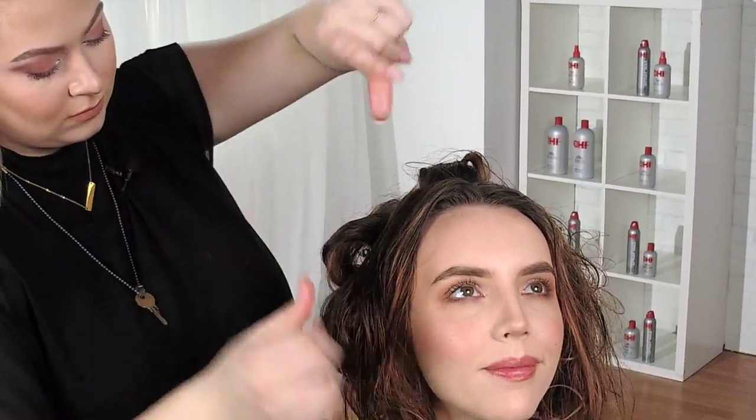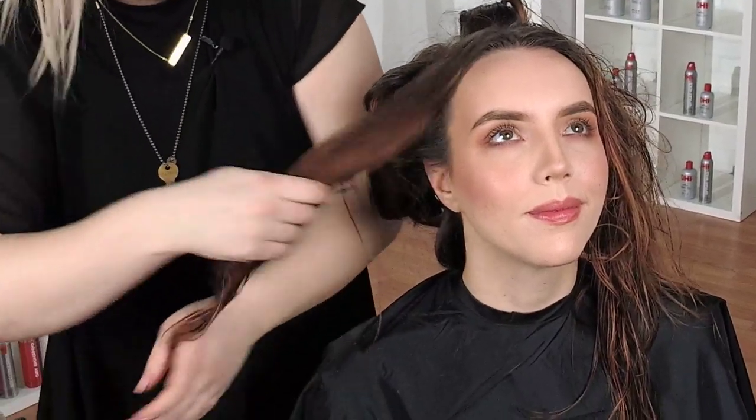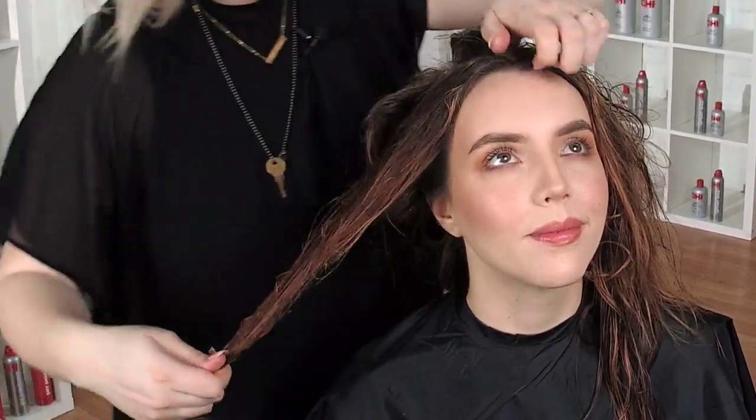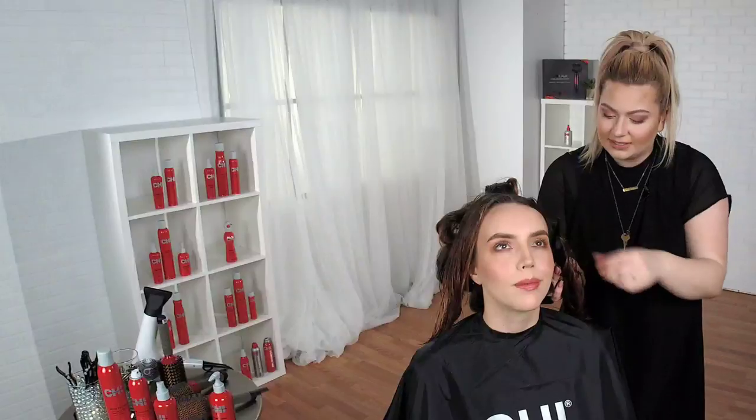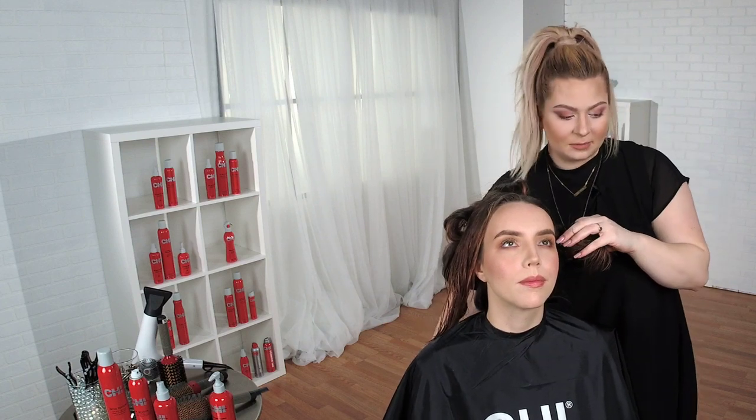A little bit more straight guard — not too much. I'm going to run it through the ends because I don't want her to dry out. And don't be afraid to put product near the hairline. So many times that's what is missing when you polish your hairstyle. I like to wrap my section around my clip because I don't like it to be messy or poking them in the face.